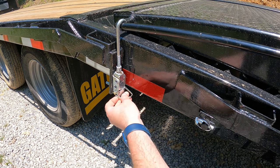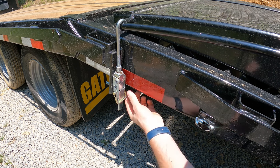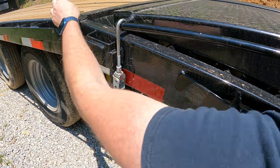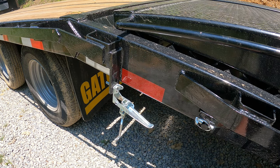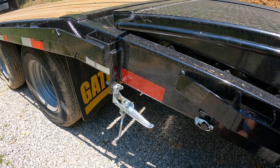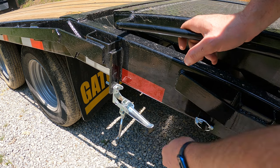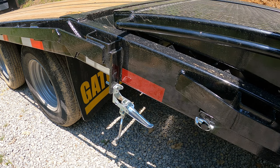It's got these latches here that hold the ramps good and solid so they're not moving or rattling around. There's a pin in it — you trip it loose and you can swivel it out of the way if you need to. I'm glad it's got these; they seem pretty well made and they do hold the ramp good.